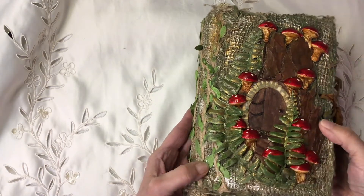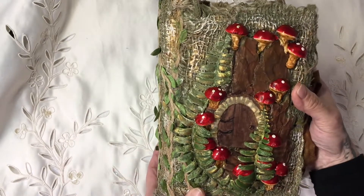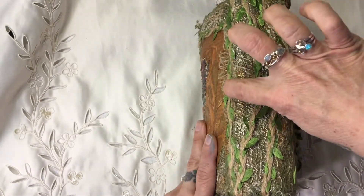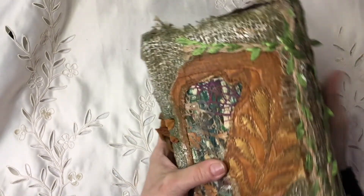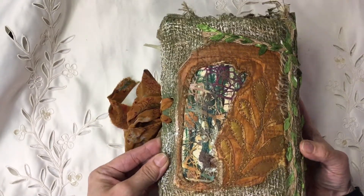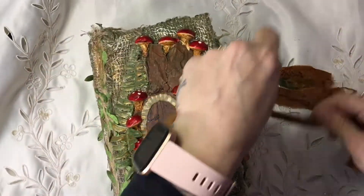She's made a fairy door here - if I put it on the side you can see the definition. It is just incredible. I have no idea where she got these mushrooms, but she's painted them and they're all glued on. And then she's got the burlap trim with the leaves. The spine is about two inches, and she's got silver and gold paint going over that. The back is absolutely amazing - it's like you're looking through a little nook in the forest. I can just see all of the textures.